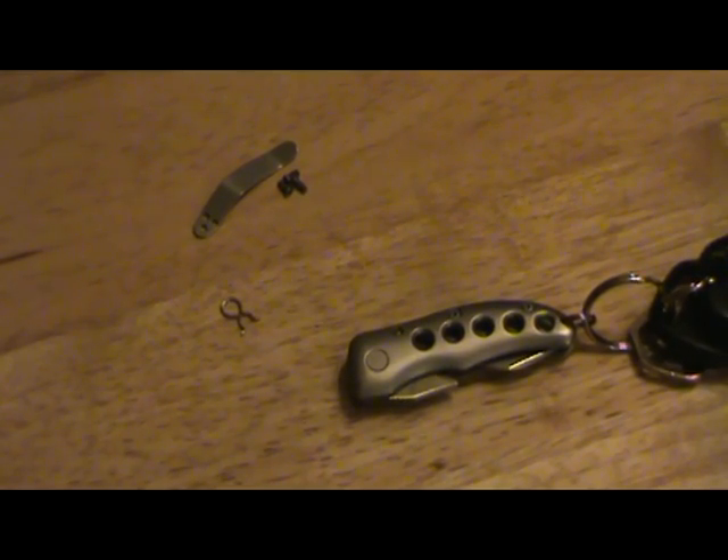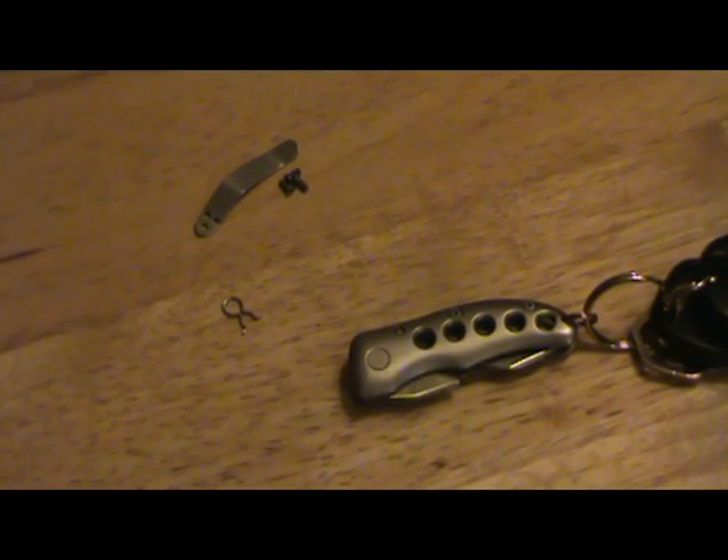Hey everybody, I got a new knife and embarked on a little project. How many of you carry a knife and a bottle opener that are separate? Usually a knife that contains a bottle opener can be fairly large, so I came across a happy medium — I made a knife with a bottle opener as part of the blade.